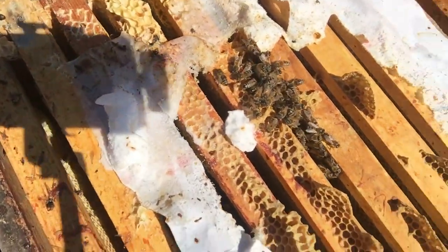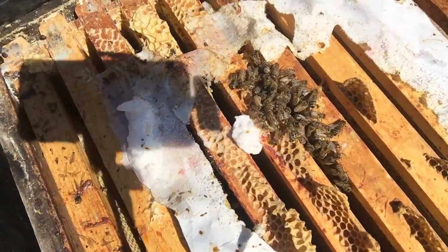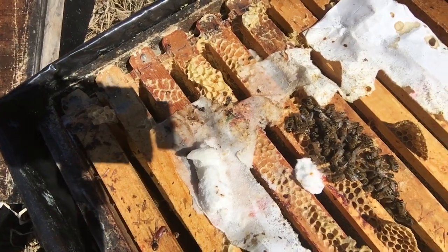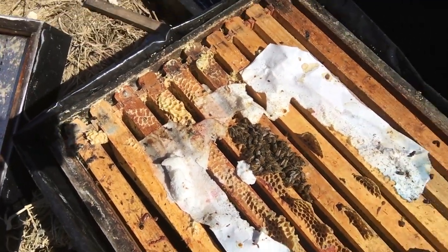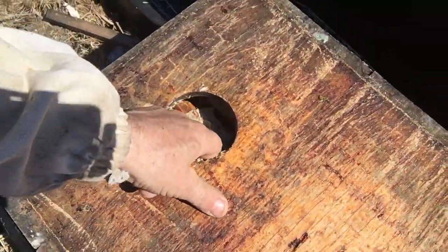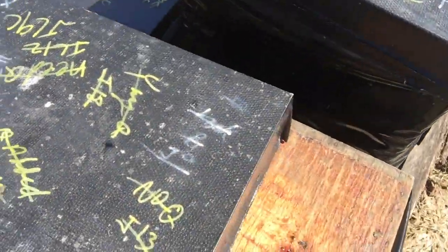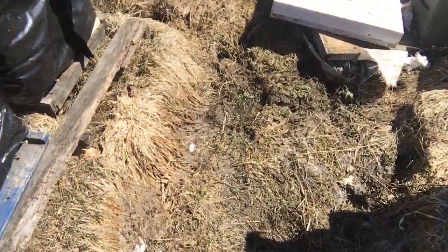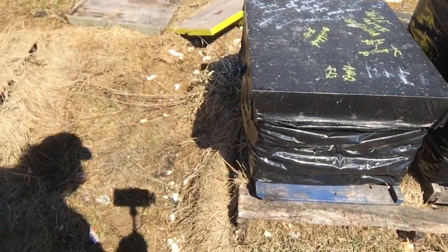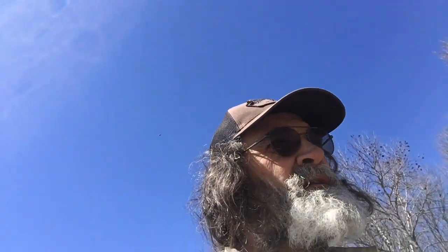That's all the bees I can see — only a handful. I'll make sure there's a queen in there, then it'll go into a mating box, and probably in a few days I'll be back. If they're still alive I'll put some more bees in them. Like I say, this yard has been devastated — devastated by skunks.